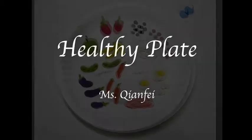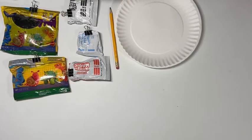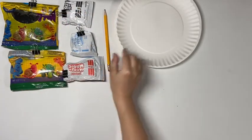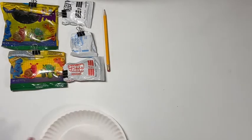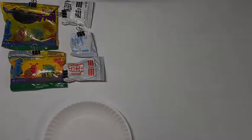Hello everyone, this is Miss Qianfei. Today I'm going to show you how to make little sculptures of food for a healthy plate. Now let's get started. For the supplies, I have some model magic — you could either use play-doh or clay. You also need a pencil and a paper plate. If you do not have a paper plate, feel free to draw a circle or just use a piece of white paper.